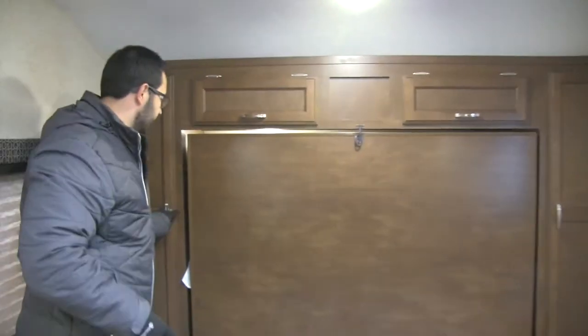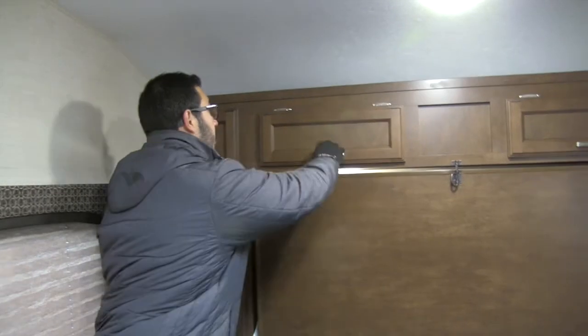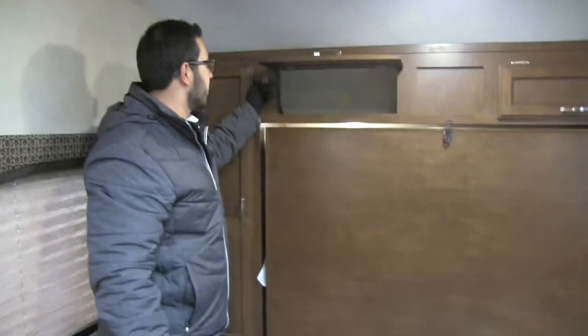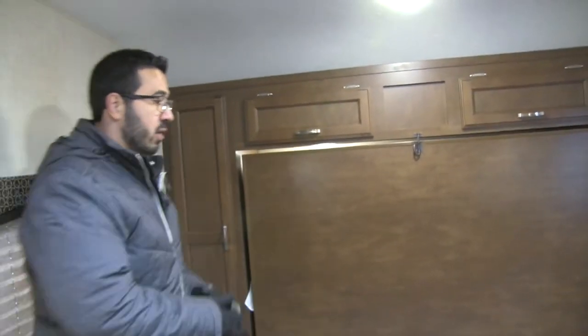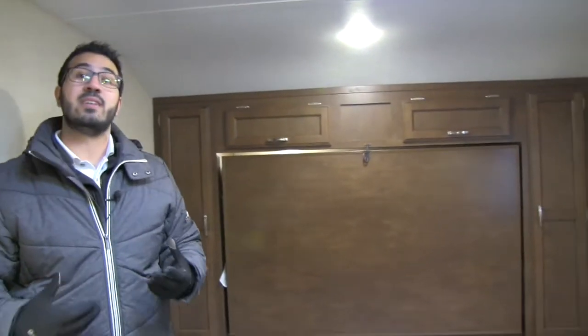On both sides you'll also see additional wardrobe space — a nice place to hang your clothes in addition to the wardrobe in the bathroom. Up top you have more storage, and it does have a strut so it's self-supported, making it very easy to open with one-hand operation. On both sides you also have an electrical outlet, so if you have cell phones or a CPAP machine that you need to plug in, it's very easy to do in this camper.